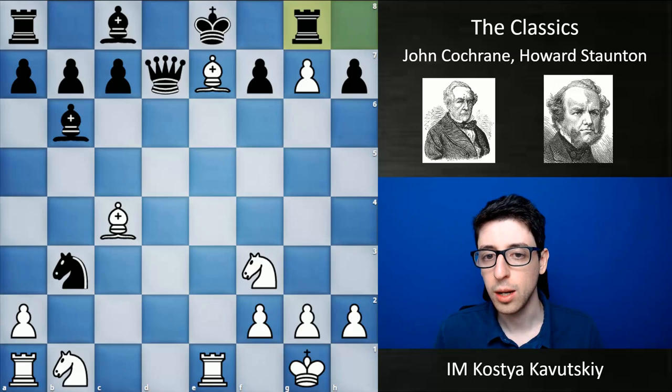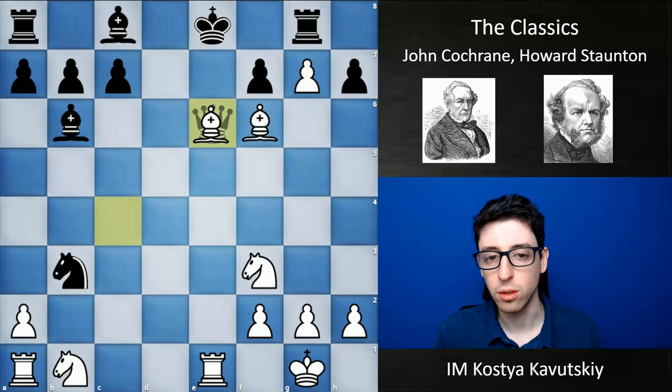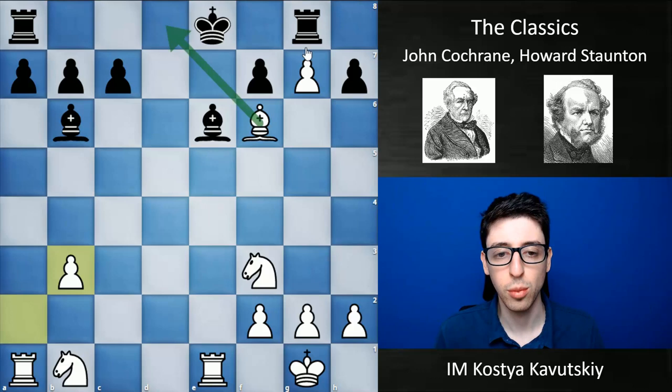Black played rook g8, bishop f6 check — and this pawn is of course taking away one of the king's key escape squares — so black is forced to simply give back the queen. After bishop takes e6, bishop e6, and a takes b3, black simply resigned because he's down a piece, he has zero compensation for it, his king still can't castle, all his pieces are essentially stuck, and there's just absolutely nothing for black to play for.